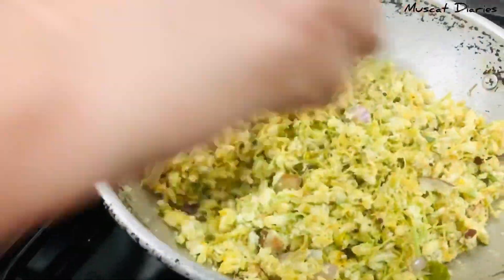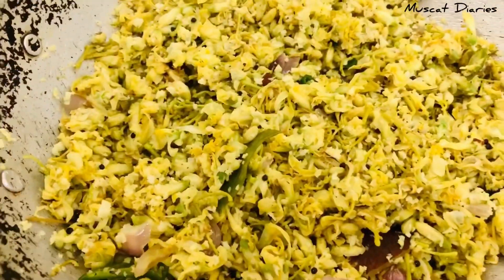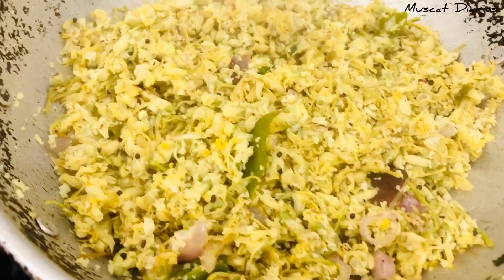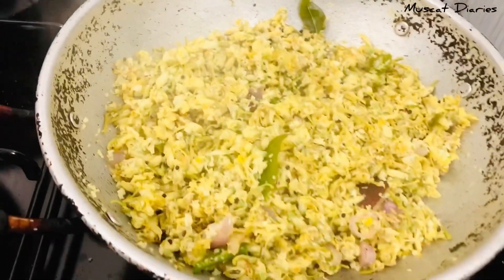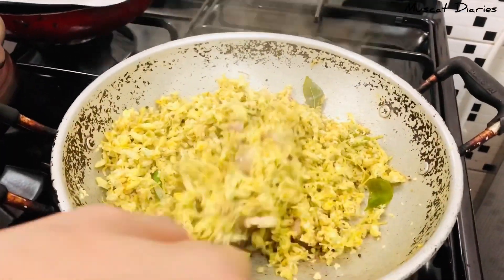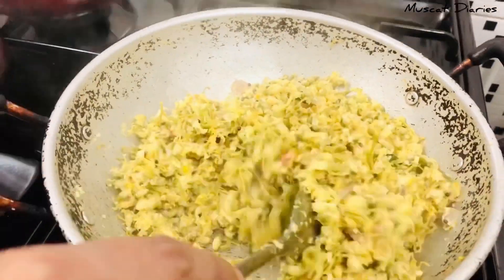We will put it in for 2-3 minutes and put it in the bowl. We have to eat more healthy and tasty.